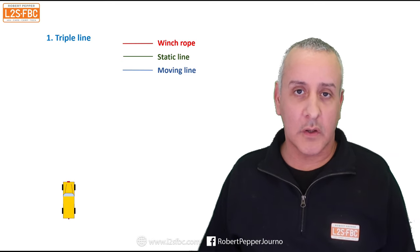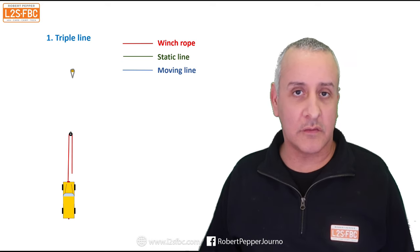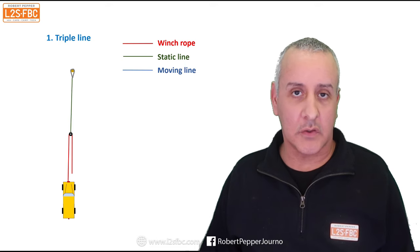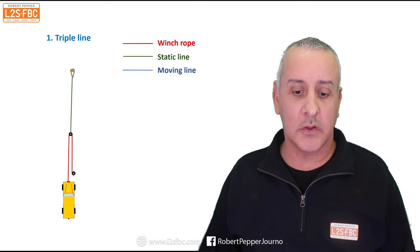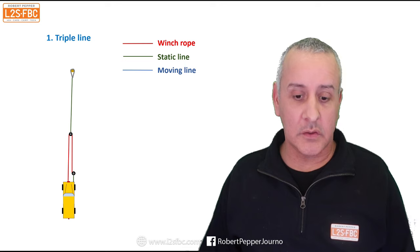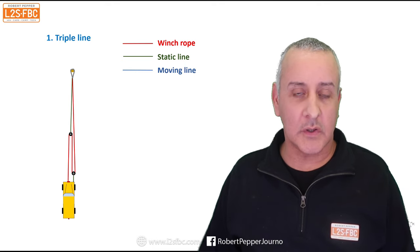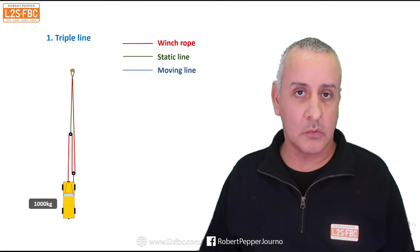Here's our stuck vehicle — that's always going to be at the bottom of the screen in yellow — and we're going to have an anchor point up at the top. We run our winch cable out (shown in red), put it around the snatch block, and send it back to the vehicle. Then we connect that snatch block to the anchor point. We add another snatch block, connect it via static line (in green) to the vehicle, and run that to the anchor point. That's your triple line pull.